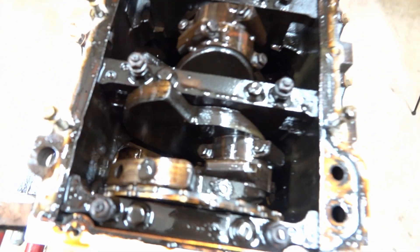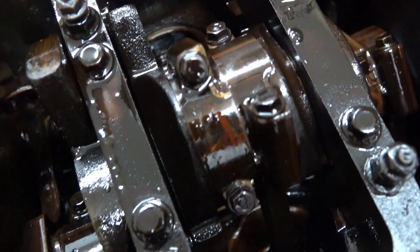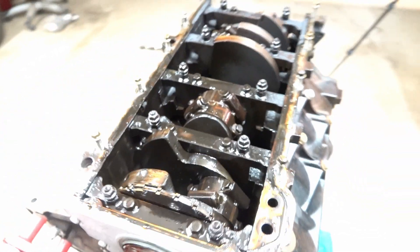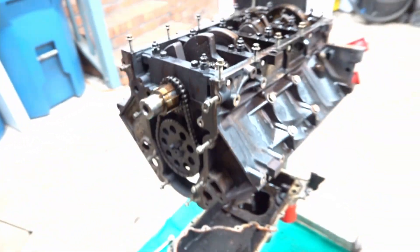So far, this is what we got. We can definitely tell that it's been remanned just because there's markings on most of the caps — you can see the marking right there. I guess it's just a line to help them line it up. There's lines on all the caps, and so far that's about the only indication that lets me know it was a remanned motor from whatever XJ something was. Either way, we're about to take that off so we can take the cam out.